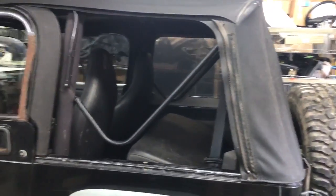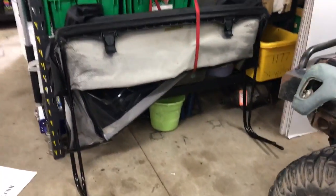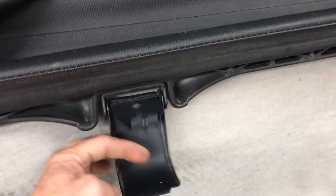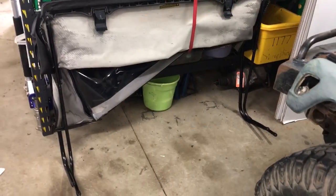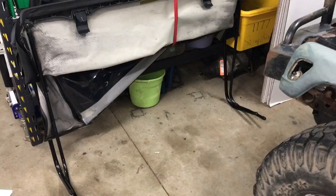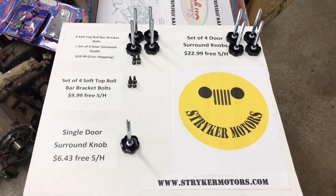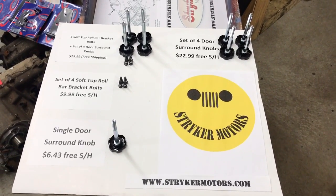So now you've established you have the OEM soft top. Typically when you get the soft top, it's all buggered up. You'll also notice the clamps and wonder how to attach this soft top — it's a damn mess. But it's simple. You're just going to go to our website and order one of these kits, and I'll tell you how to use them in a moment.